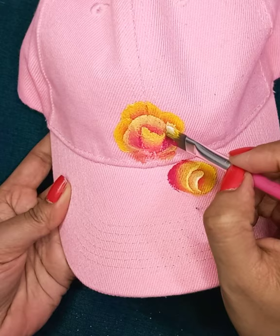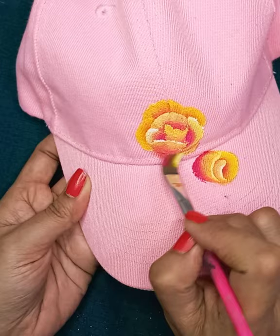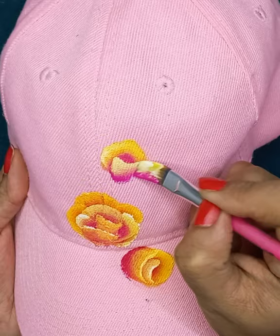If you make a mistake doing your one stroke, then allow the paint to dry and then apply another color. I am painting the third flower now. If you want, you can paint more flowers, or also paint something else to go along with — like, for example, a butterfly.